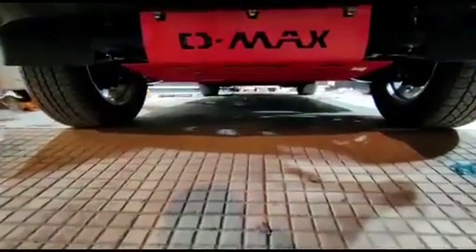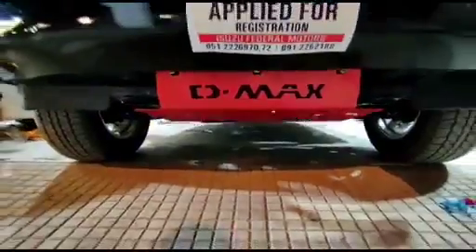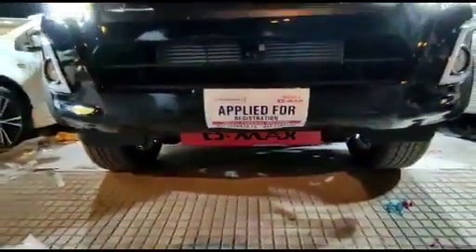Assalamualaikum, this is Saab from Seaglmunt. At this time, we are showing the skid plate of D-MAX which is placed under the bottom. The customers will detect this for off-roading very easily.